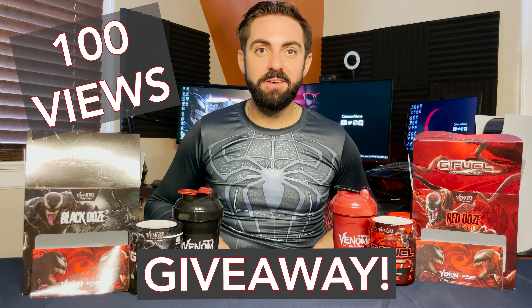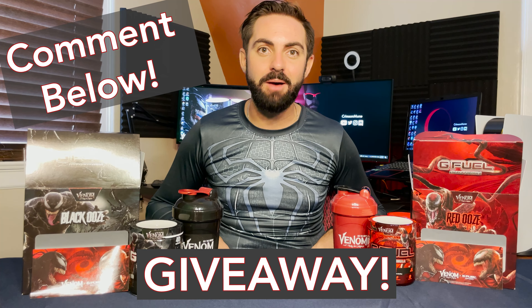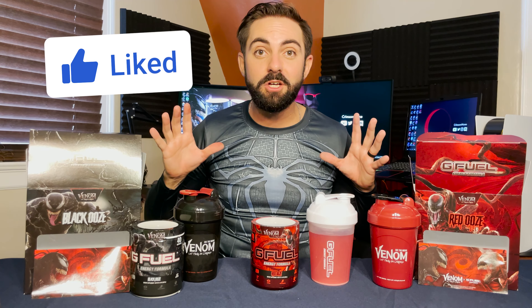So between these two new Venom and Carnage flavors — black ooze and red ooze — I much prefer black ooze over red ooze. As I mentioned earlier, if this video hits 100 views then I will do a giveaway of a sample of black ooze, red ooze, and a collector sticker to one lucky person who comments below. So make sure to leave a comment with your thoughts and reactions to these two new G Fuel flavors. If you enjoyed this video please hit the like button and subscribe to the channel to join the Crimson Knights. Thank you so much for watching and enjoy your G Fuel!